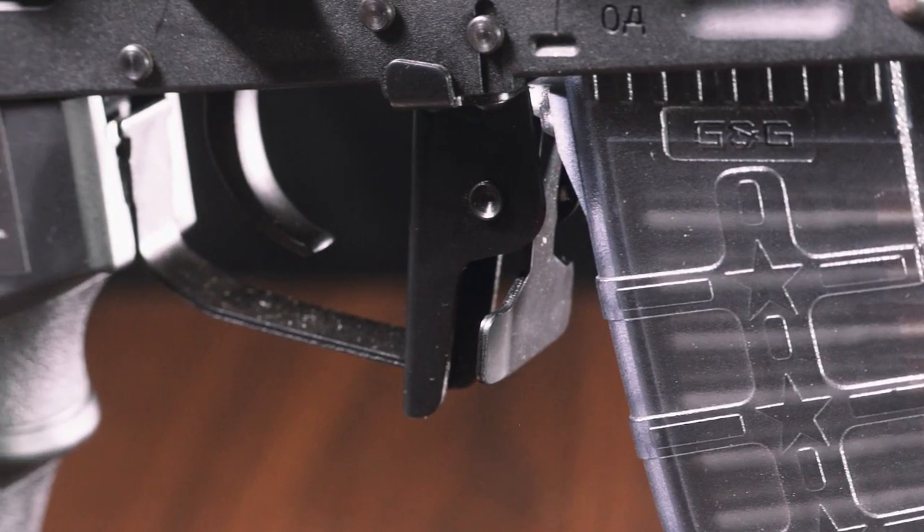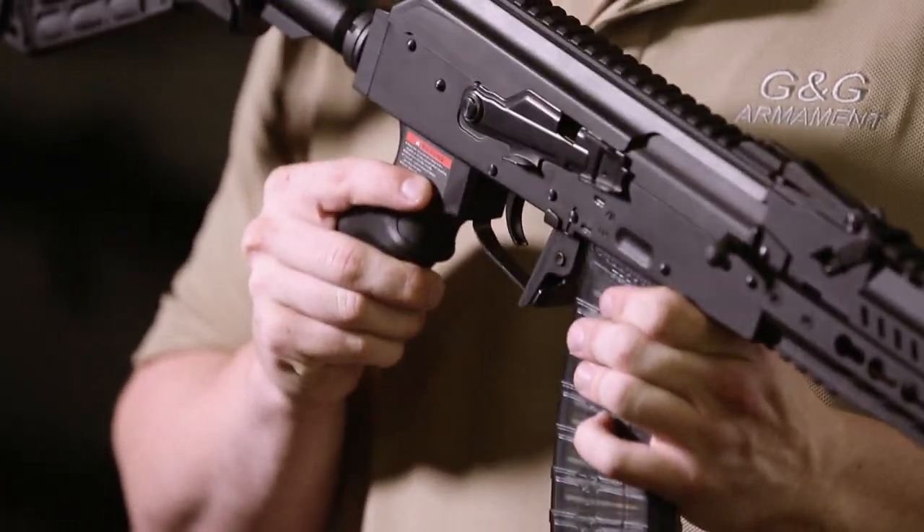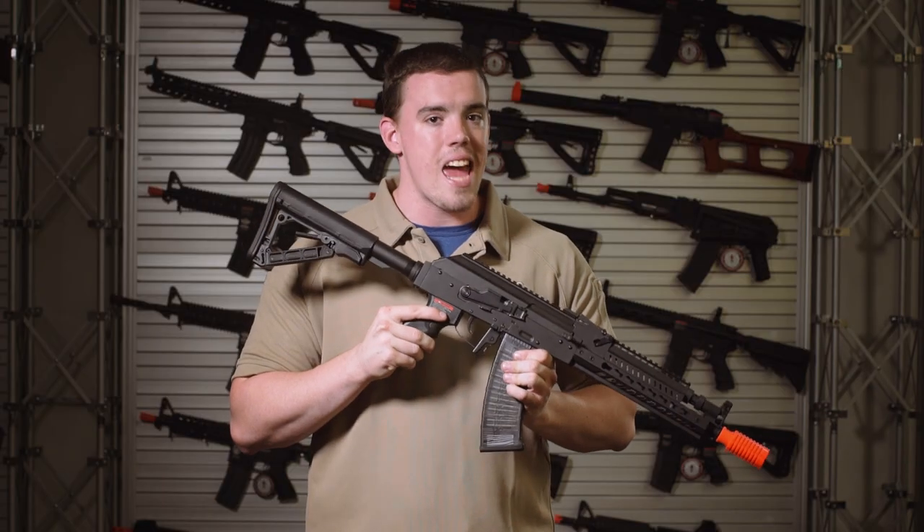Coming down to the trigger guard, it's been bowed out for easy use with gloves, and the magazine releases have been extended to both sides to make it easy to use and ambidextrous.